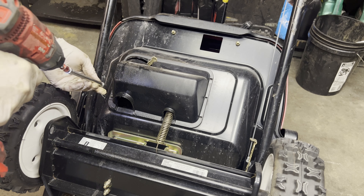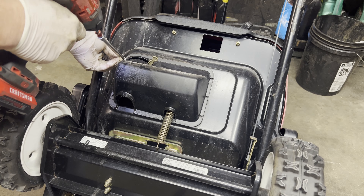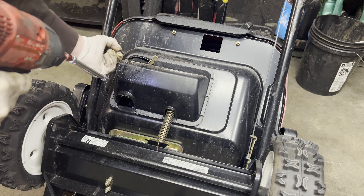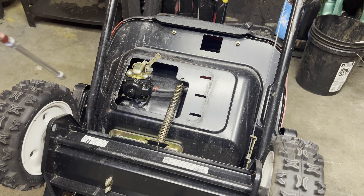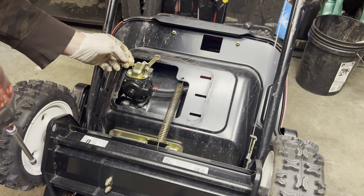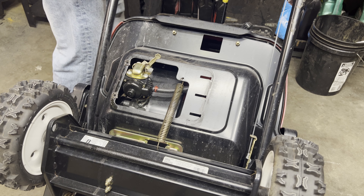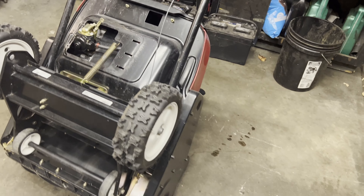These newer models make it really easy to get to the carburetor. It's got a couple bolts here that hold this plastic cover on that covers the carburetor. If you work on any of these older models, sometimes getting to the carburetor is just nearly impossible. All right, so now that we got that off, let's get some starting fluid. Spray a little bit of starting fluid into the carburetor and see if it'll pop off.